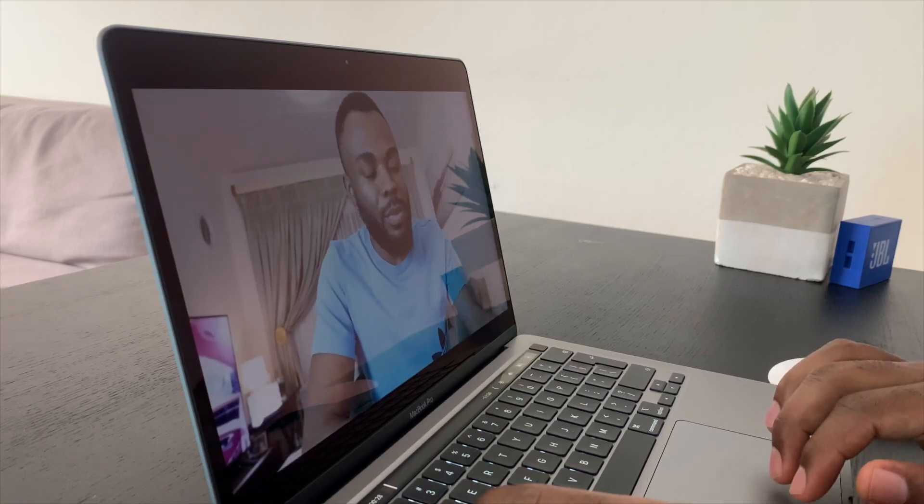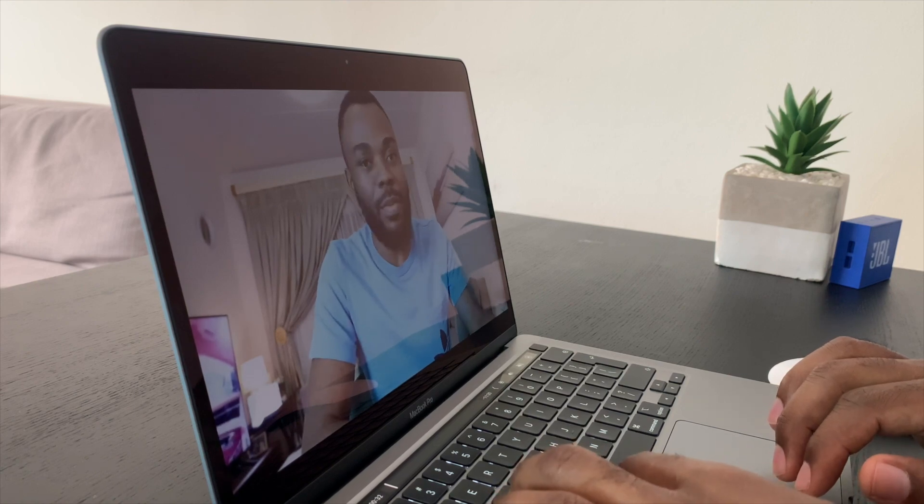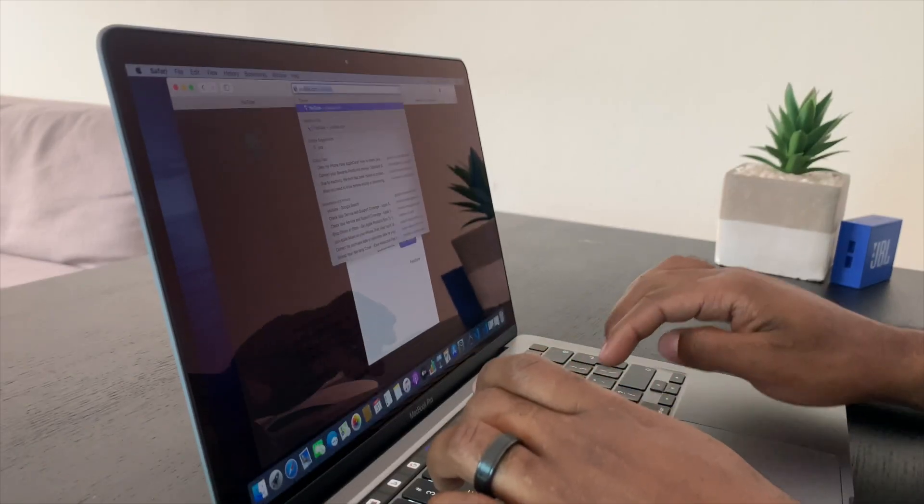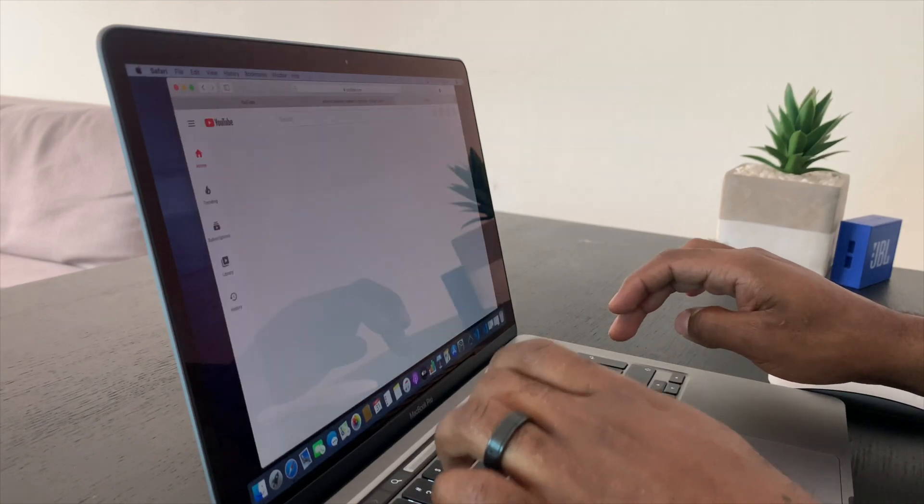This laptop comes with the Touch Bar and Touch ID. What I like is that the Touch ID is actually separated from the Escape key. I still love this form factor because it's light — you can work with it anywhere. It's great for productivity and you don't have to worry about the weight when carrying it in your bag. It's small and portable, and they still have speakers on the side that produce great sound.